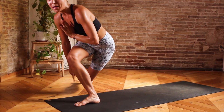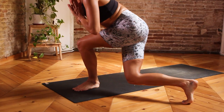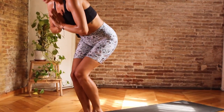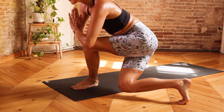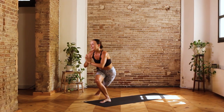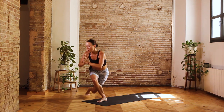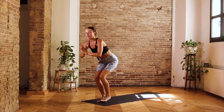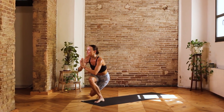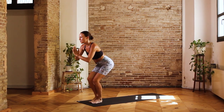Inhale, come back to center. Continuing this alternating step-back sequence — exhale right foot back, inhale center, exhale left foot back, inhale center, counting down from eight. Really hover that knee down low each time, squeezing the glutes and keeping the core active throughout the countdown. Inhale, connecting both feet, and then exhale, hands to the mat.